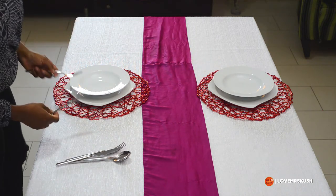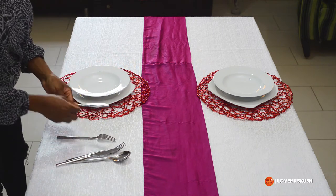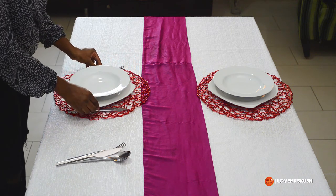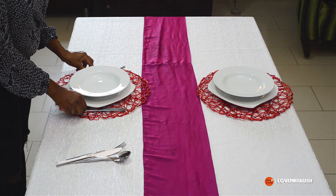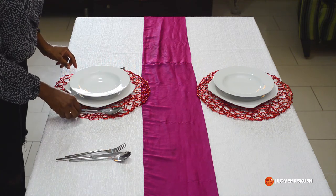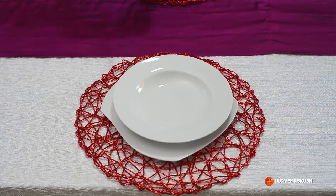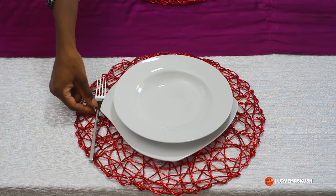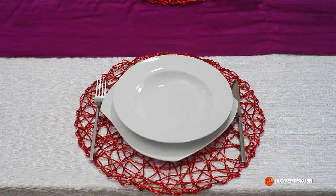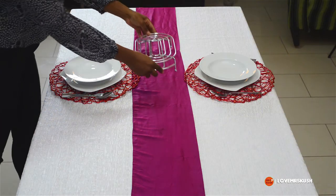Now I'm going to put the cutlery. I googled this several times — so many conflicting opinions — but I finally settled on the fork on the left and the knife and spoon on the right. That's supposed to be the proper way to do it, so that's what I'm doing.